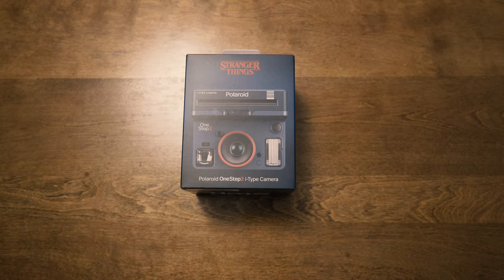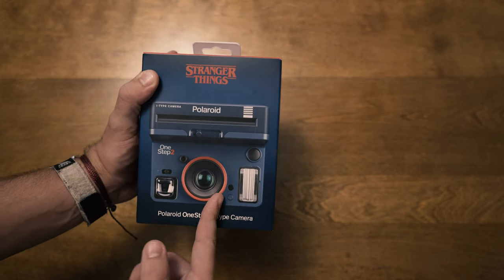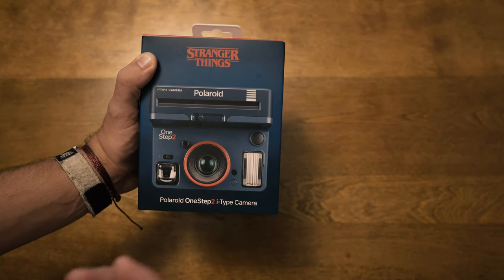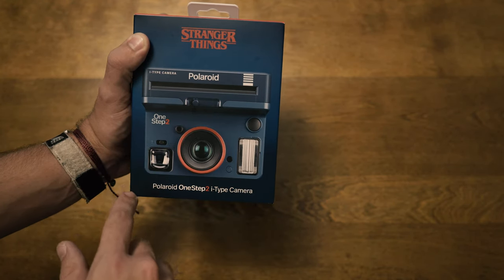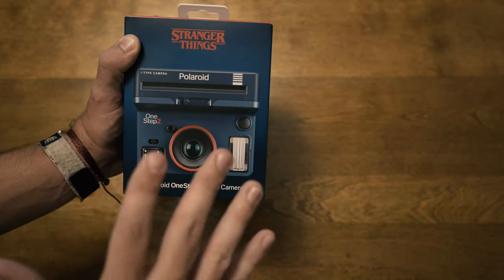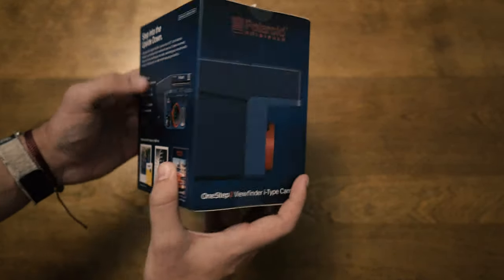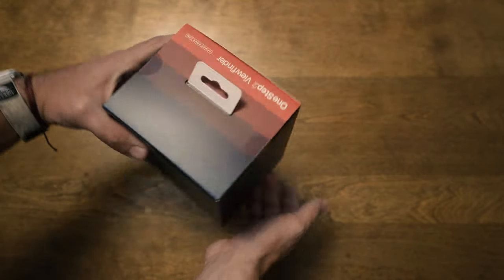We'll take a look around the box first. You can see the camera is upside down — not to spoil anything if you haven't seen the show, but there's a part called the Upside Down. It's really awesome to see the nods they've put in: they flipped all the Polaroid logos and themed the entire camera's color scheme after the show itself.